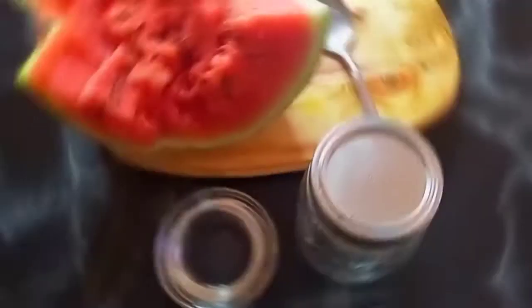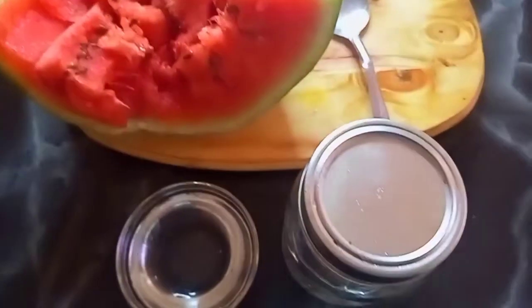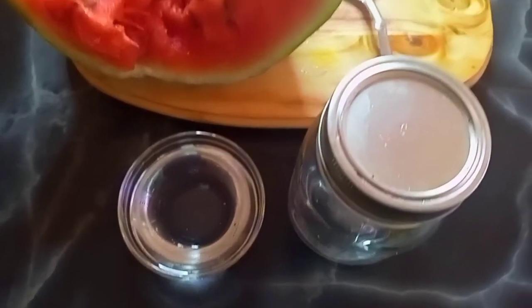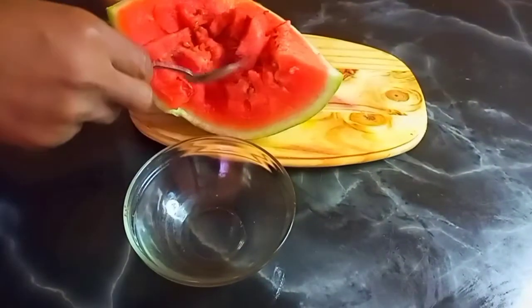We are going to use our watermelon, as you can see, and we're also going to use 100 grams of vegetable glycerin. We're also going to use a sterilized clean mortar and jar, and a spoon. We're also going to use a preservative, because you wouldn't want your product to be useless at the end — you don't want microbials to start growing in your final product.